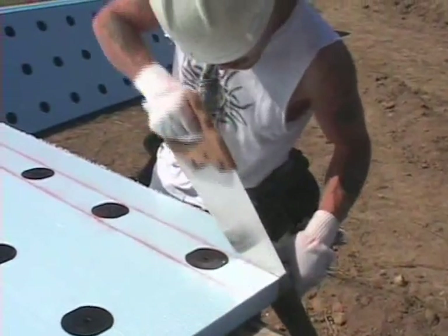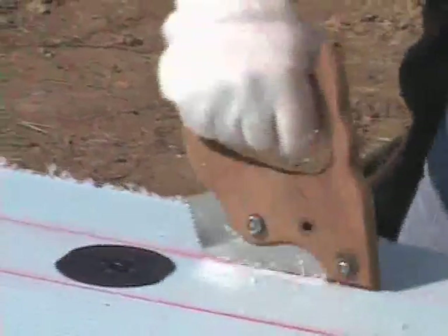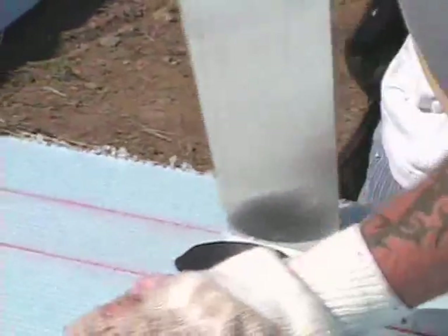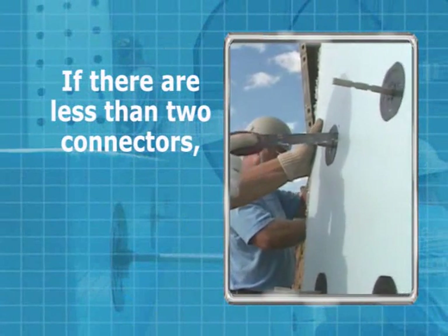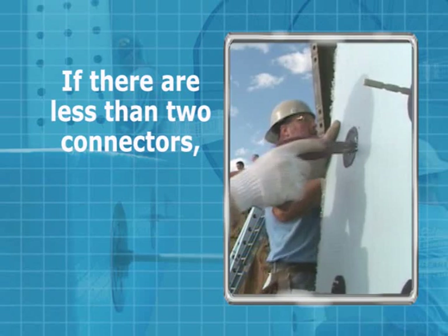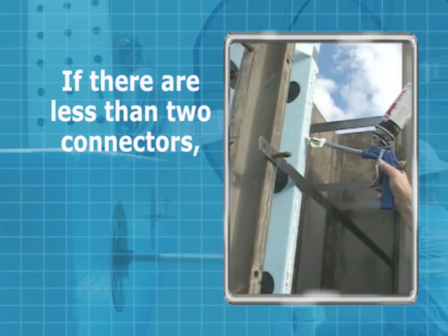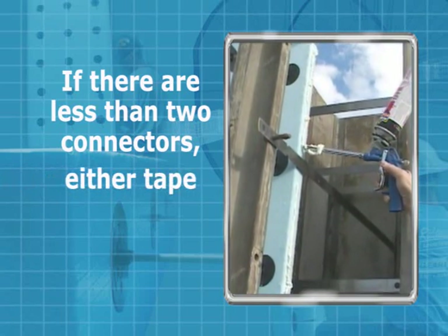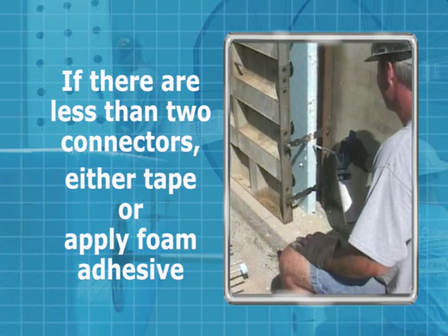Fillers or fractions can be installed in the same process but must be cut from standard insulation sheets. If there are less than two fiber composite connectors in a filler or fraction sheet, then the joint between the full sheet and the filler fraction sheet must be either taped or adhered to the full sheet by structural foam adhesive.